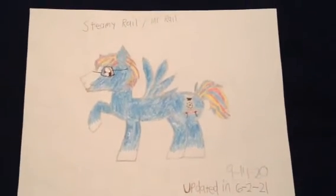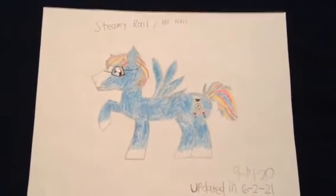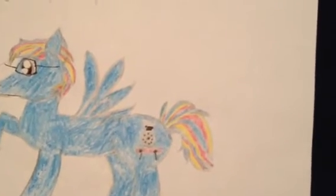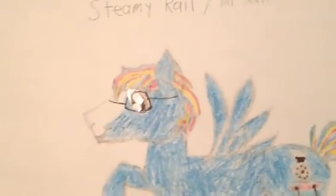So here's an update for this drawing. What I did is I drew blue for his body, I saved white for his head and the hooves right here, and I put red, yellow, and blue for his tail and for his hair, and I used black Sharpie for the details of the cutie mark.